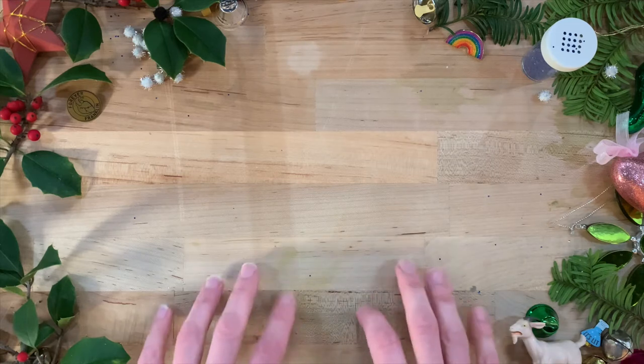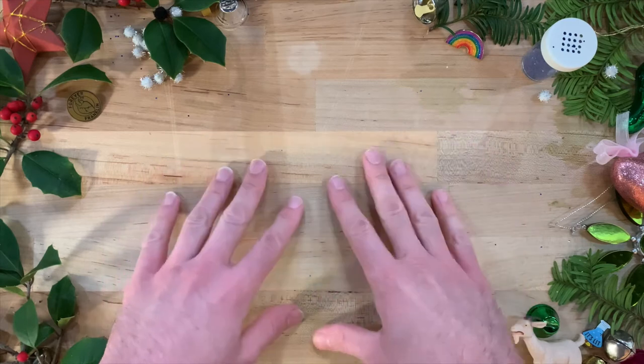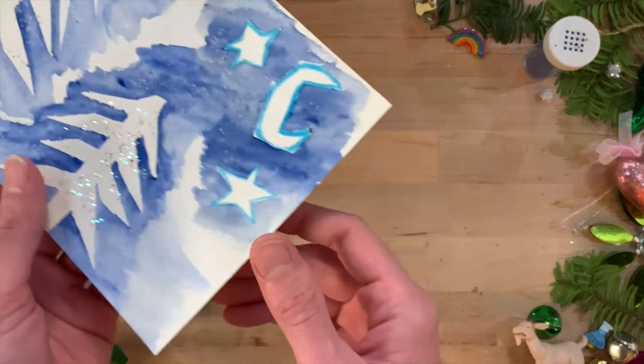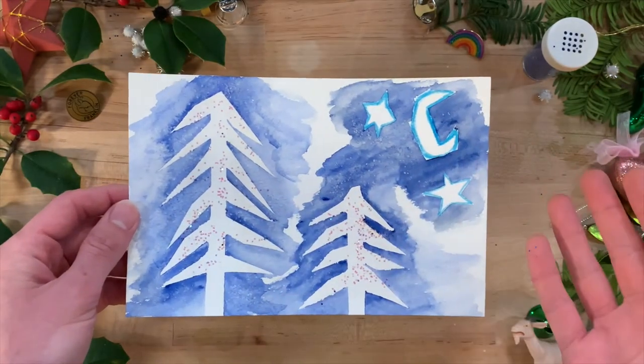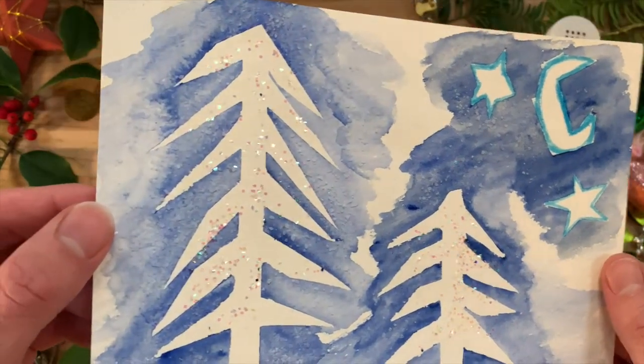Hello, everyone! This is Fox, and I'm in the Tinker Shop at the Franklin Institute. Today, I'm going to show you how to make a winter watercolor painting with an added scientific element. By adding salt to watercolors, we can create a crystal effect that makes it look like there's snow in your painting.